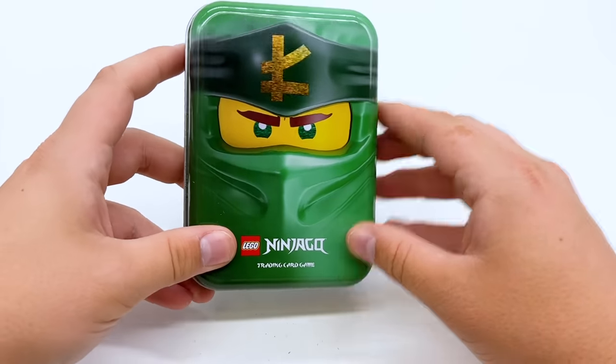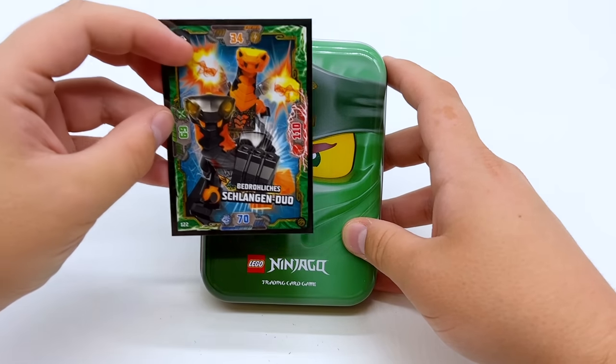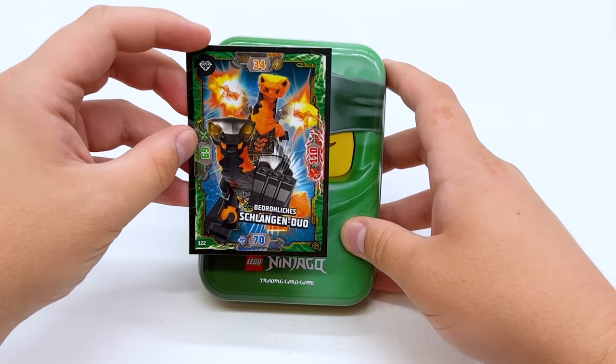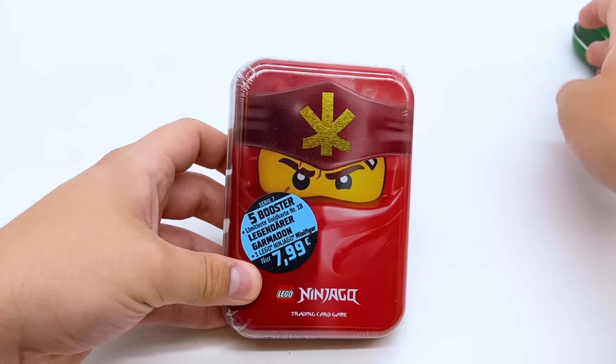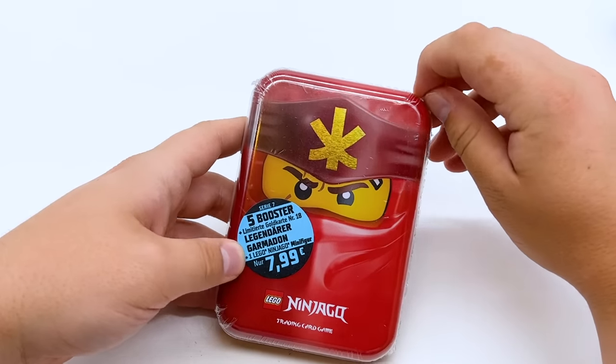The Lloyd tin was pretty good to us. I don't think we got any cards as good as Platinum Jay, but definitely a lot of very fun ones. The Versus Kai is probably my favorite pulled so far. We do have one more tin left — the Kai tin — which comes with another minifigure and apparently also a Legendary Garmadon card.